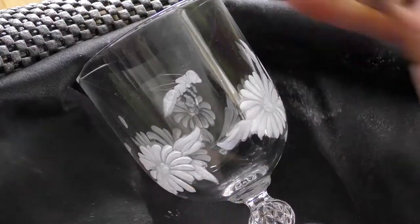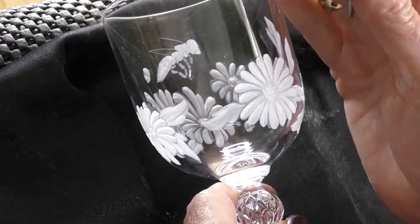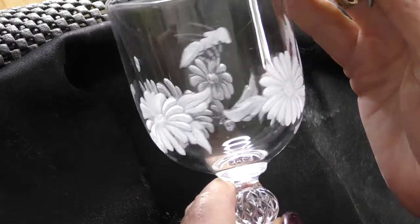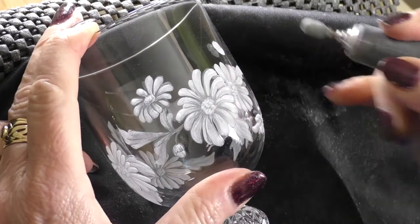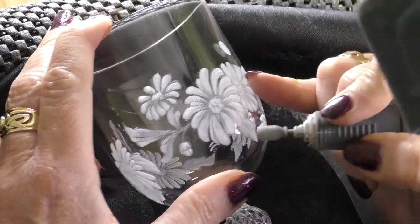It will soften the effect of the diamond and create a gentle shade, and if you then put it in the drill it'll make a darker shade. Doesn't that look amazing — very useful for faces and that sort of thing where you really really want something subtle.